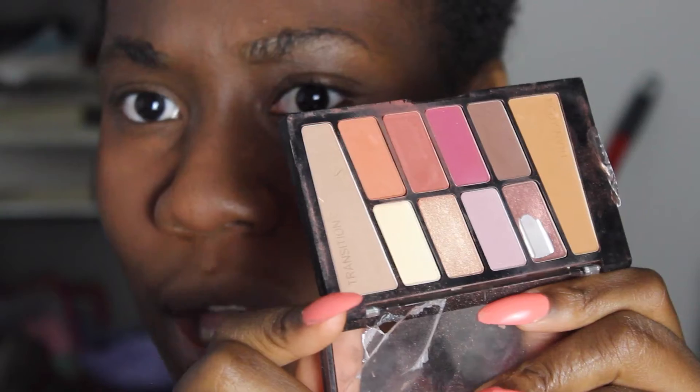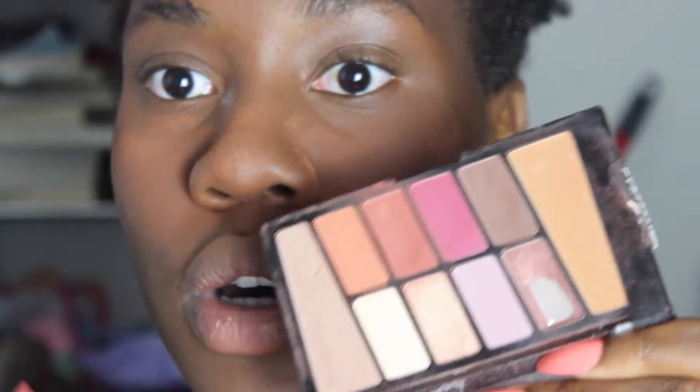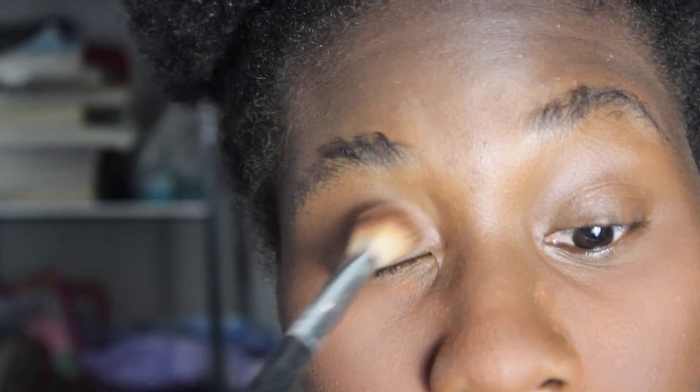Now we're going to do eyeshadow — come in closer so you can see what's going on under the eyes. For this look I'm going to use an oldie but goodie, the Rosé in the Air palette, a Wedding Wild palette. I'm going to start with a nice big fluffy brush — the AOA Studio E127 brush. I'll start off with a light transition shade because I don't want to start off too dark, and before going in I'm just going to wipe off all these creases.